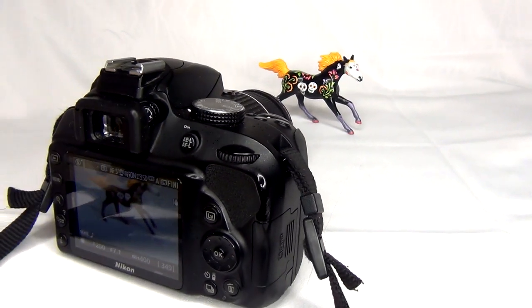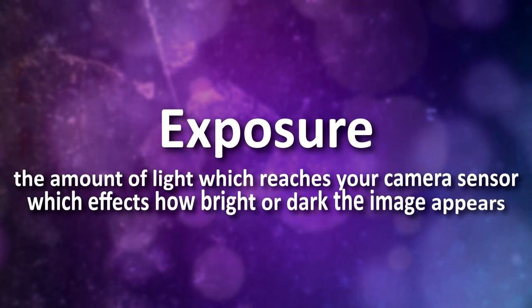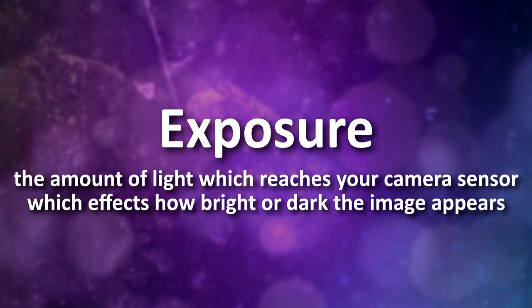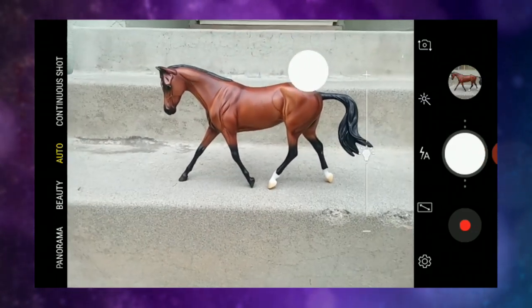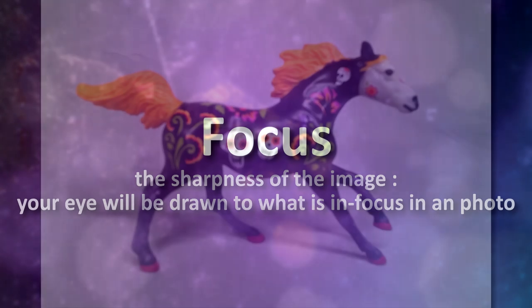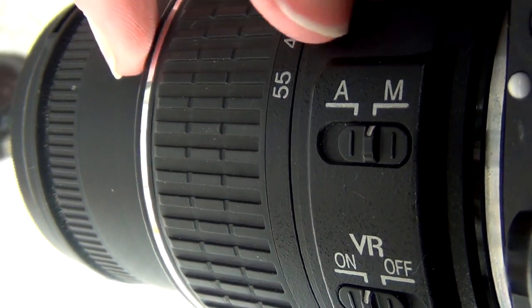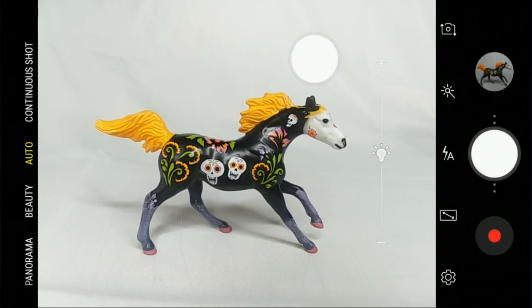Back to general tips in relation to model horses: when taking a photo of your model, it's important to balance the exposure, which affects how bright or dark your photo looks. This can be set automatically most times, but cameras don't always get it right — here's an example of me taking a photo where my camera automatically set the exposure a little too bright, so I had to adjust it manually. Lastly, focus is so important — especially in a photo show. If your model is blurry and out of focus, the judge won't be able to properly evaluate it. You want the focus ideally on your model's head and body.